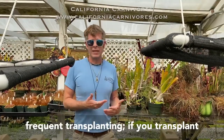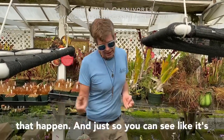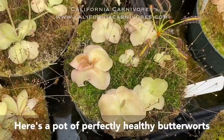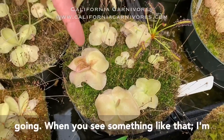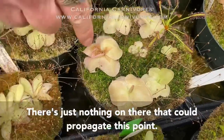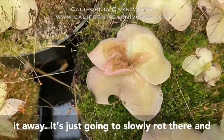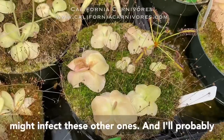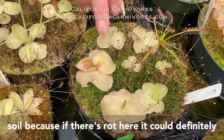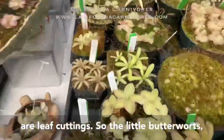Another thing is frequent transplanting — if you transplant them every year you're way less likely to see rot happen. It's really hard to know why certain plants rot. Here's a pot of perfectly healthy butterworts and that one's just going. When you see something like that, pull the plant out — there's probably no saving it. Once it's brown like that, just throw it away. It'll just slowly rot there and might infect the others, so I'll probably transplant all of these and get them out of that soil.